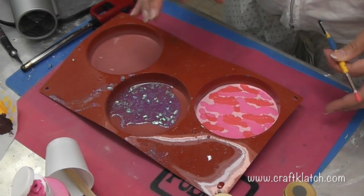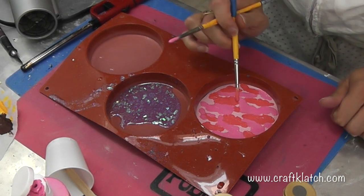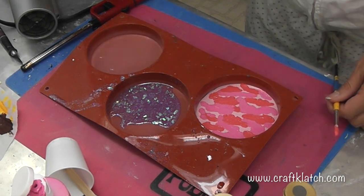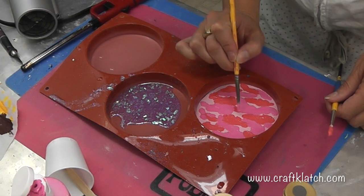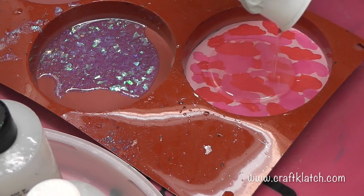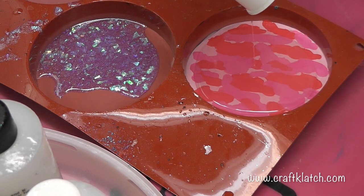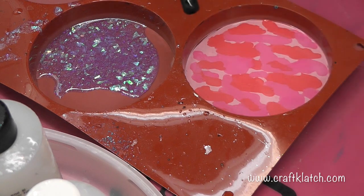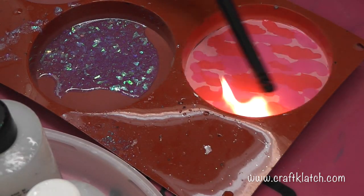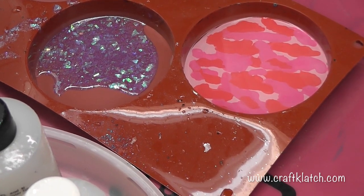I've gone over it really thickly, and I don't know if this is any good or not — you guys will just have to let me know. So I'm going to let it dry, then I'll come back and throw on my resin. I've prepared some more resin and I'm going to pour it right in here. All I need is a thin layer to cover it. I'm going to run my lighter over it to pop the bubbles, and I'll let this sit for at least 12 hours before I come back and unmold it.